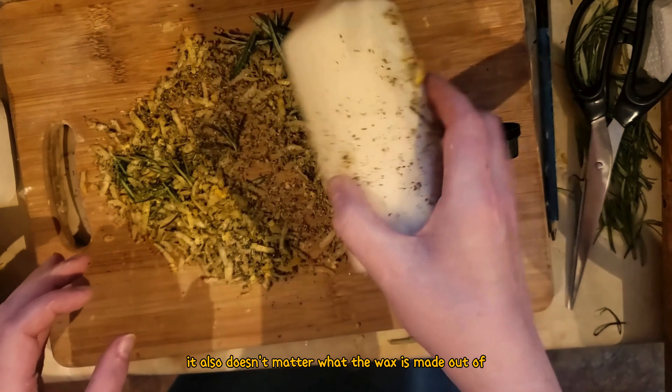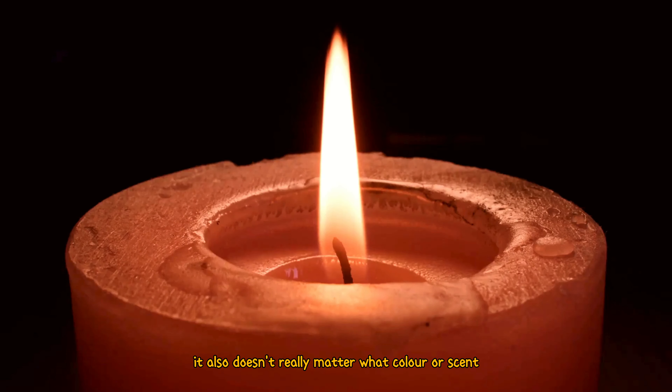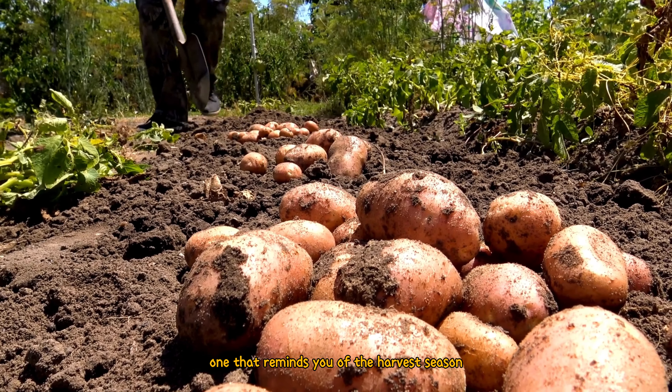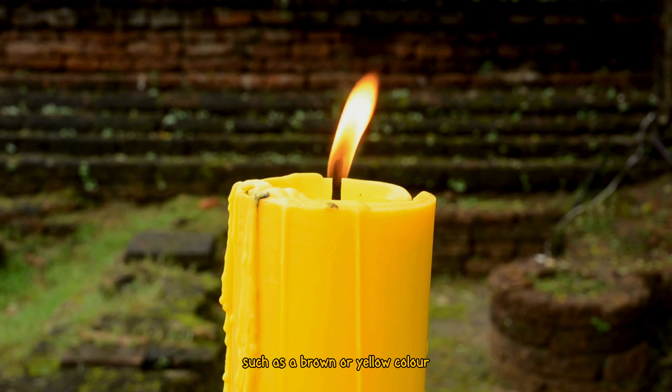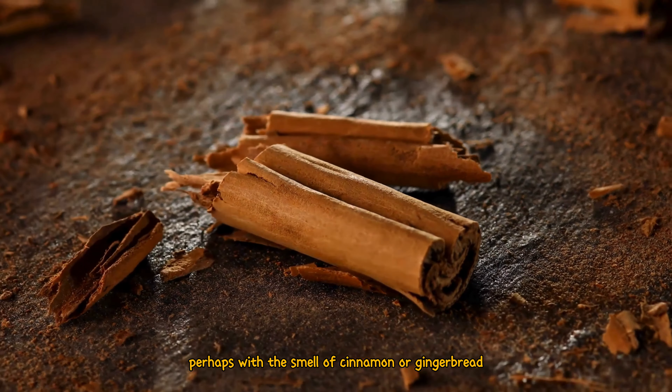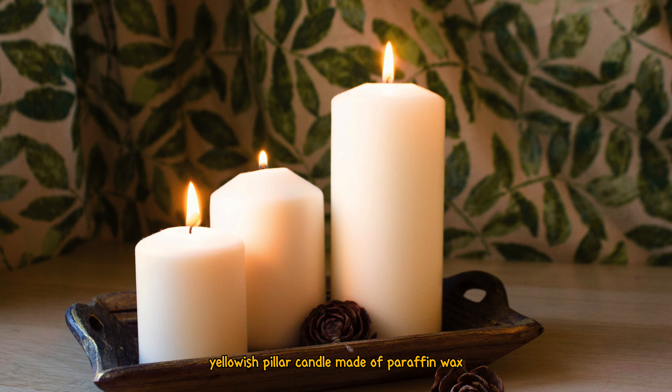It doesn't matter what the wax is made out of, whether it's paraffin, beeswax or soy. It also doesn't really matter what color or scent the candle is, but it would be nice to find one that reminds you of the harvest season, such as a brown or yellow color, perhaps with a smell of cinnamon or gingerbread. Mine is just a chunky yellowish pillar candle made of paraffin wax.